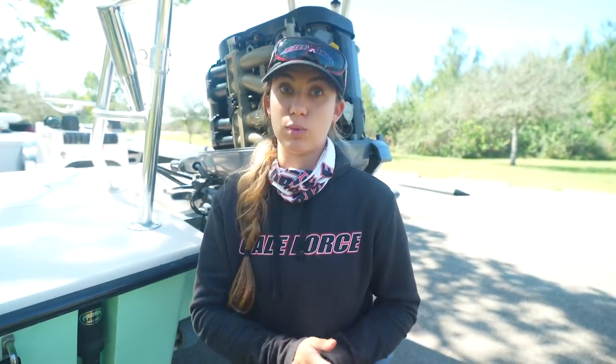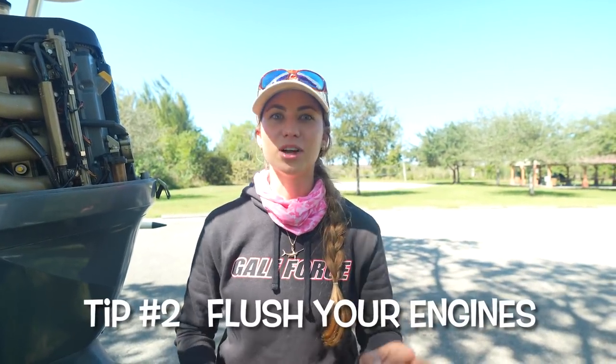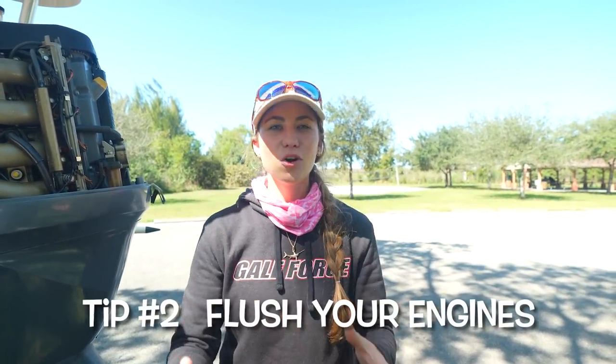Tip number two for maintaining your engines is to flush your engines. There are mixed opinions — some career charter fishermen who run every day never flush, others take it very seriously. We asked Brian from Fort Myers Marine, and the answer is to flush your engines every time you use them. Depending on your motor, how you flush it will vary — we have a built-in connection, but there are also flush muffs, flush bags, and buckets.